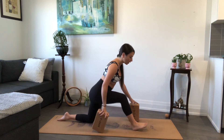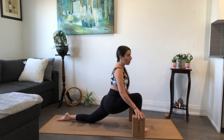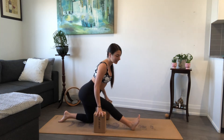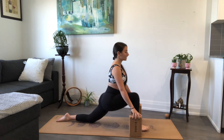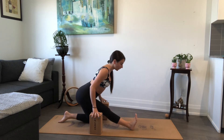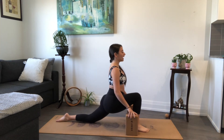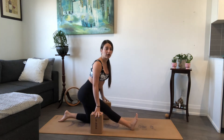Now let's move dynamically. Inhale, walk your blocks forward, bend into your front knee — low lunge. On your exhale, walk it back — half split, flex the toes. Again, inhale forward, lift your chest. Exhale, walk it back. One more time. Inhale, and exhale, walk it back. Now from here you can hold your half split.